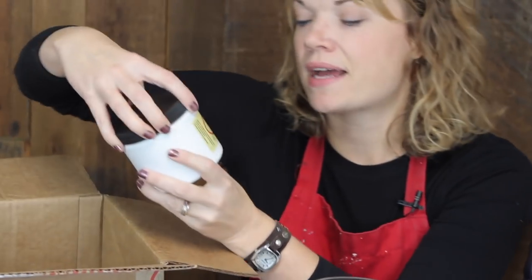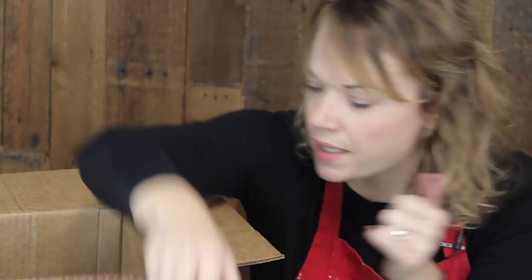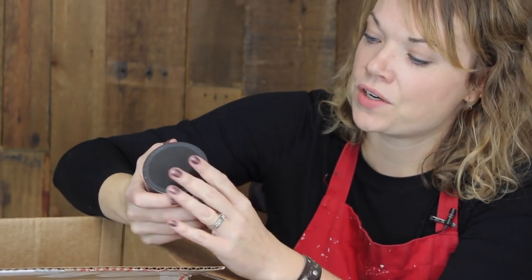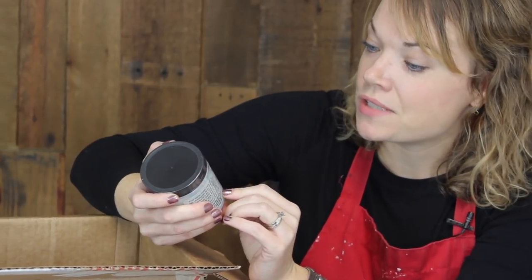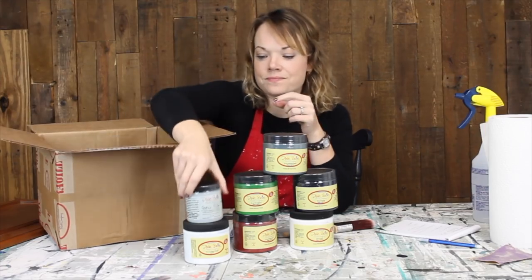Some more goodies in the box: clear coat. This is satin clear coat, and it's white in the can, but I'm sure it's clear when it's applied. This is Gator Hide — I've heard a lot about this. It says: protect your creations with nature's armor, repels water — not gators. Good to know!